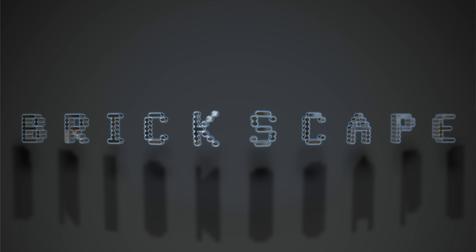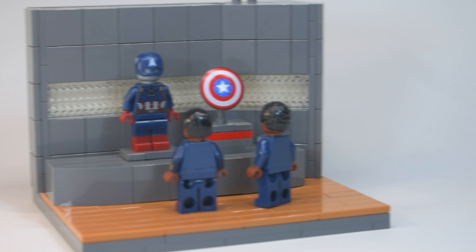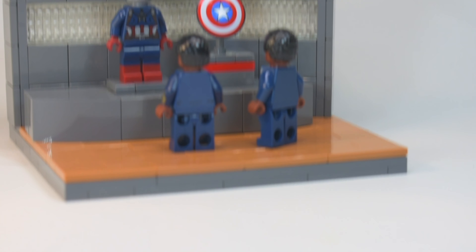Hey guys, it's Nate. Welcome back to Brickscape. Today I'm going to be showing you this new MOC that Dan and I built from the Falcon and Winter Soldier first episode.